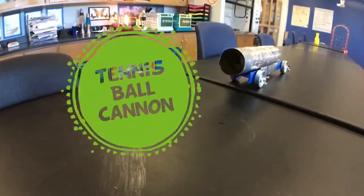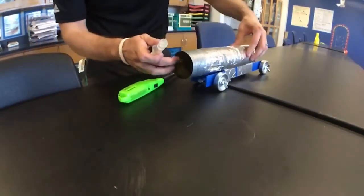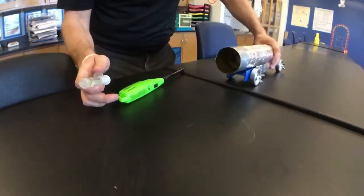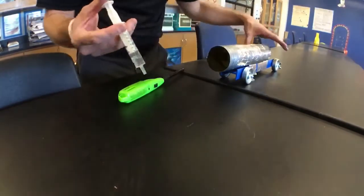We got a tennis ball cannon here. Inside there's a tennis ball loaded up, some soup cans taped together, a hole in the bottom one, a rolly cart, and two milliliters of alcohol taped on.